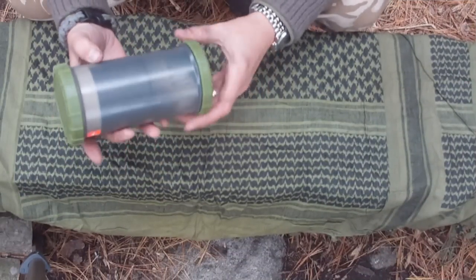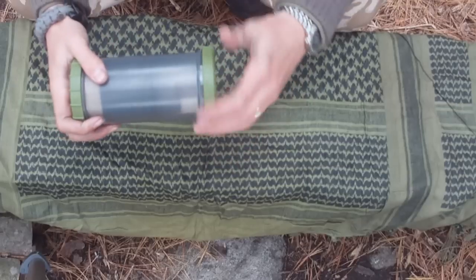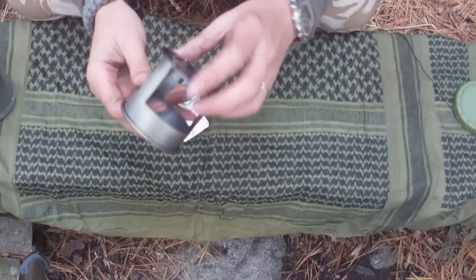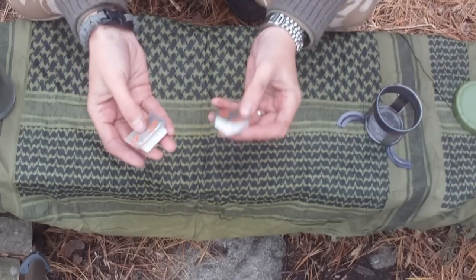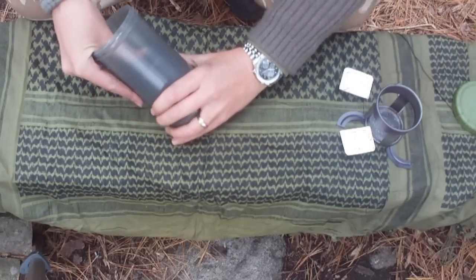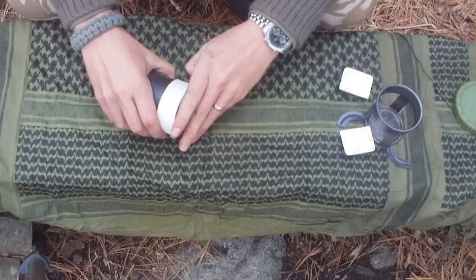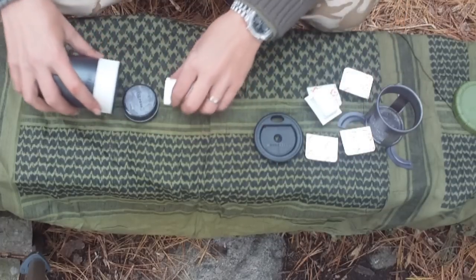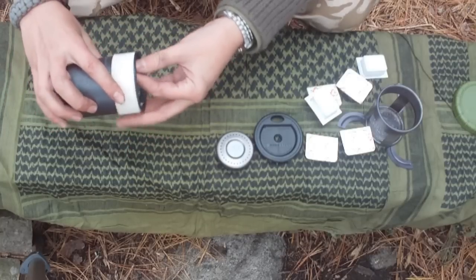The Gear Pods stove system, easily identified by the useful little sticker on the side. We have a burner base for the stove — it's got some little legs that slide out, give it better support and more stability. I've got a couple of Esbit cubes which I store in the base of the stove. We have the cook mug and our lid that fits very snugly, with some more Esbit cubes inside.